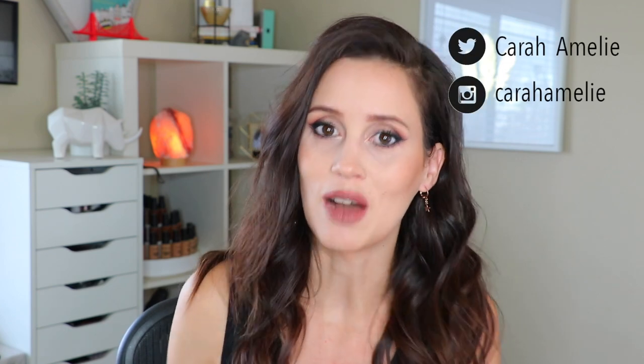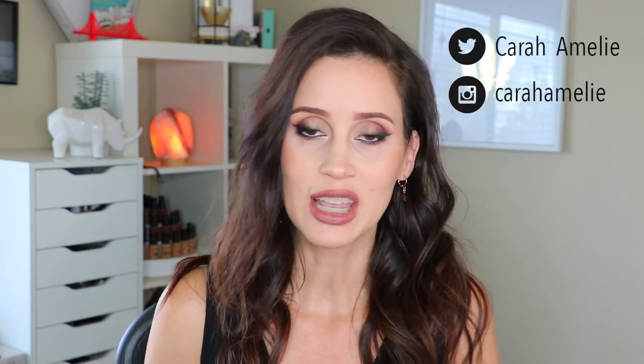Thank you so much for watching! If you guys made it through this video, put a heart emoji in the comments. I hope you guys have a fantastic day. I hope I can start filming more for you guys — crossing my fingers we can go back to school soon so I get a little bit more time to film. I'm going to try to film as many videos as I can today so I can pump some out for you for a while. Thank you guys so much for watching and I'll talk to you guys in my next video. Bye!